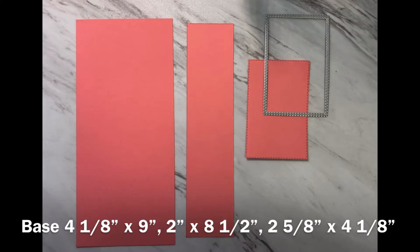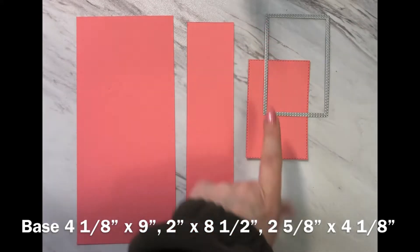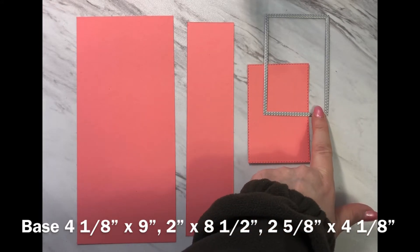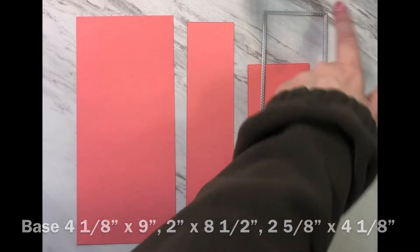Let's begin by reviewing all of the pieces you're going to need to build this card. For your base color you'll need a piece that measures four and one-eighth by nine inches. You'll need another piece that measures two inches by eight and a half inches, and then I cut a piece out using the stitched rectangle dies — the die that measures two and five-eighths by four and one-eighth.